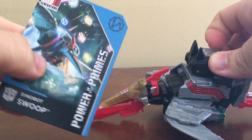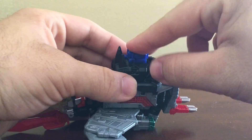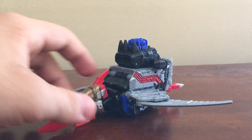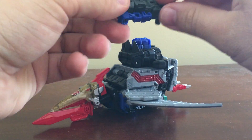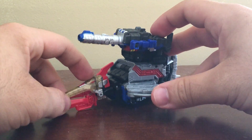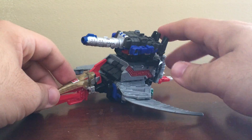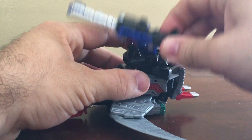It does come with a card — Vector Prime. You can put Vector Prime in the primer. And if you want to go crazy, you can actually plug the Metalhawk decoy armor in its gun mode as well. It does look weird, but hey, use your imagination.